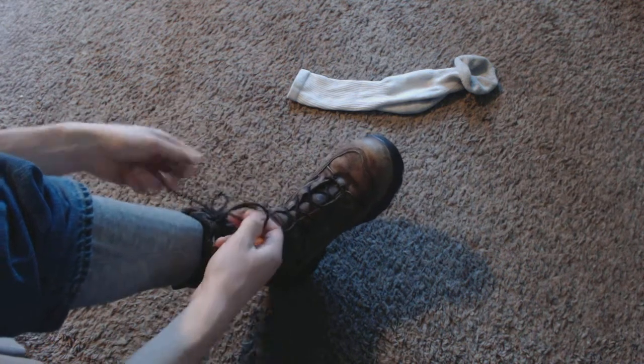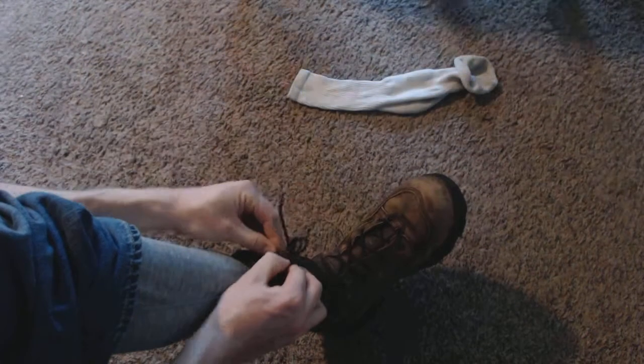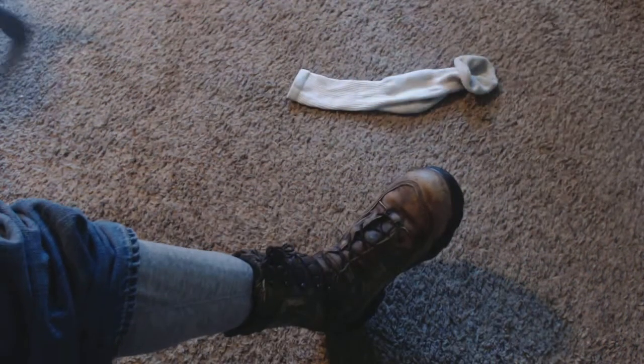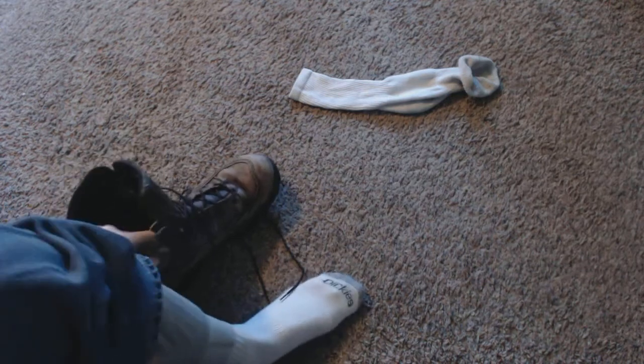One problem I have with them is — okay, you can tie your boots and even double tie them, that's fine. But when you go through brush and stuff, even if you double tie them, you have a lot of problems. Especially if you go through raspberry bushes and that kind of stuff, you have a lot of problems with them coming out. I constantly have to untie them, and I've tried tying the knots in all different ways and no matter what I do, it doesn't seem to work.